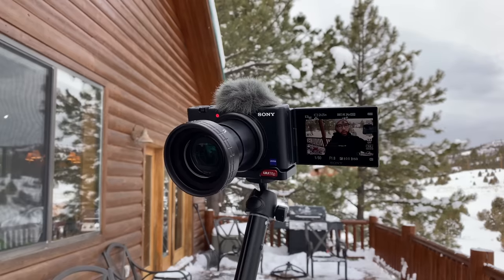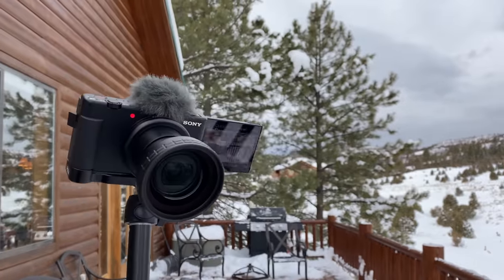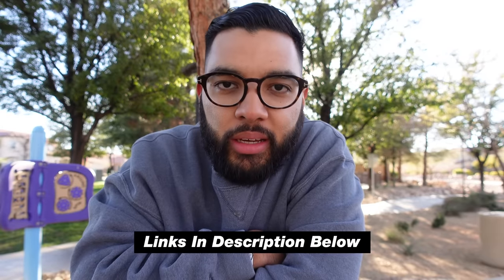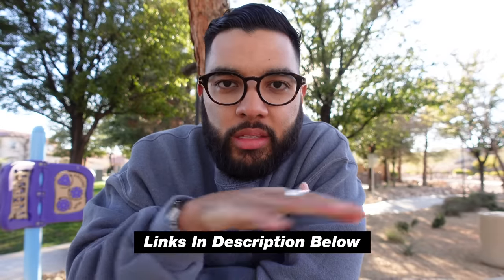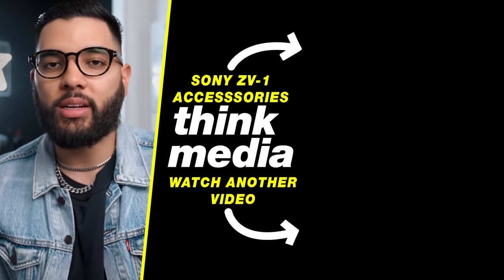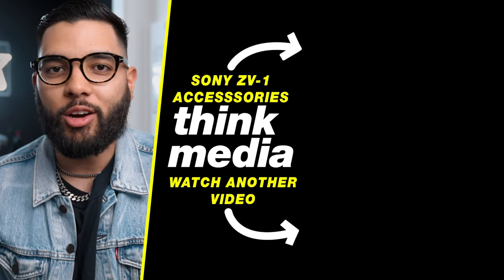All in all, I definitely think this wide-angle lens is such a clutch accessory for the ZV-1 — for vlogging you want more background behind you to show off, and you also get those audio benefits. We'll post links down in the description for other accessories as well as this lens. We'll also post our best recommended accessories for the ZV-1, and you can check out that video by clicking or tapping the screen. Can't wait to see you in a future video. Peace.